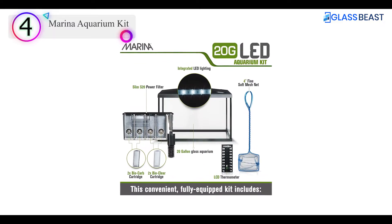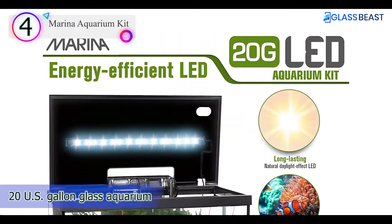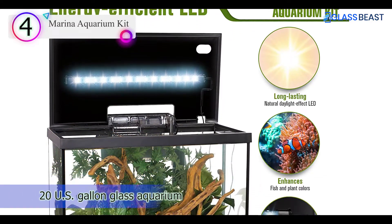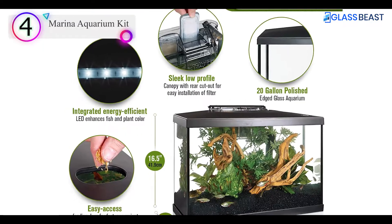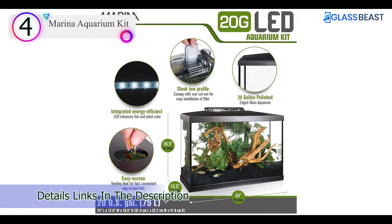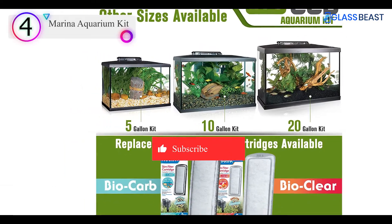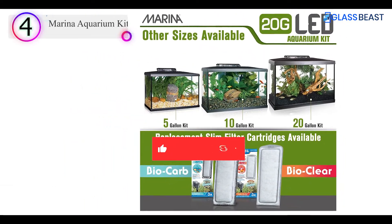Everything you need to get started is included in this 10-gallon glass aquarium, including a long-lasting natural daylight effect LED lighting module built into the canopy. This package also contains fish food, Aqua Plus water conditioner that filters and adjusts tap water to be fish safe, and a cycle biological supplement to produce a biologically balanced ecosystem for your fish.